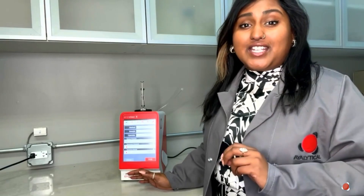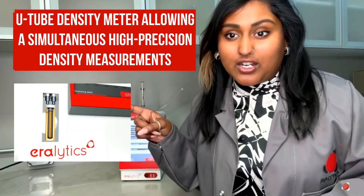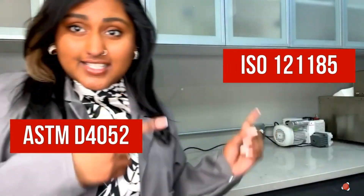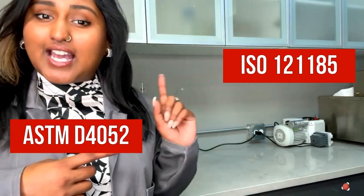Name a better duo — I'll wait. The AeraVis X is the world's smallest kinematic viscometer with lab-grade precision, correlating to industry standard test methods such as ASTM D445 and D7042. Its revolutionary viscosity cell is combined with Aeralytics' unique U-tube density meter, allowing simultaneously high-precision density measurements in full compliance to ASTM D452 and ISO 12185.